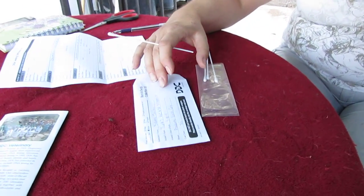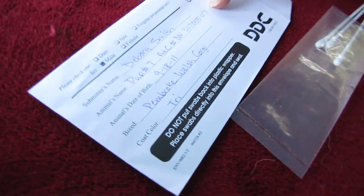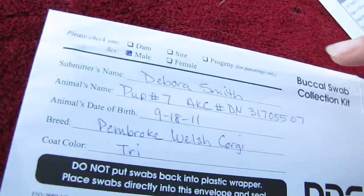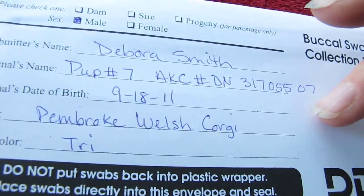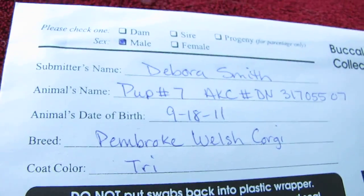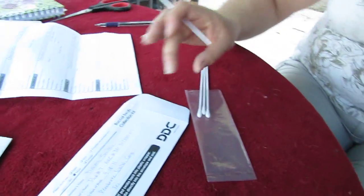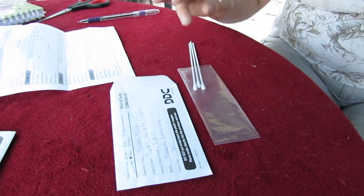What we're going to do is: you will have a kit that comes to you — it's an envelope kit. You fill out your information with the puppy's registration number, date of birth, breed, color, and whether they're a male or female. The kit contains four swabs.